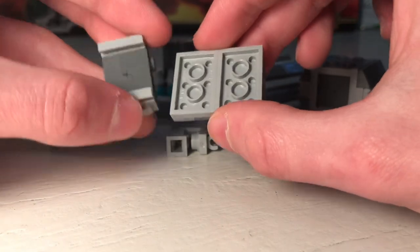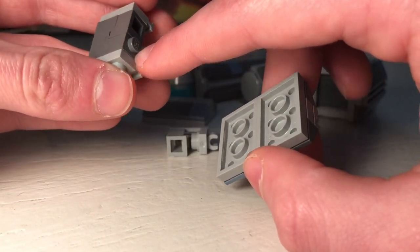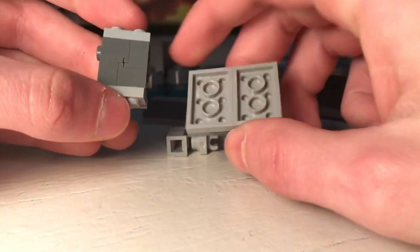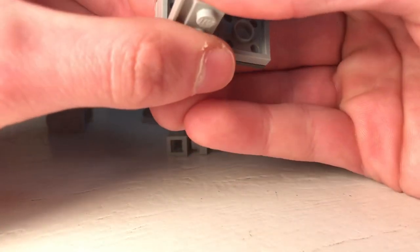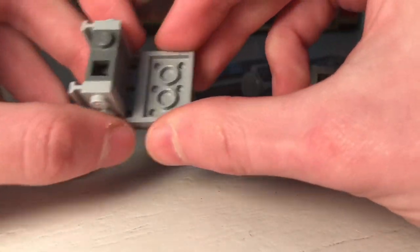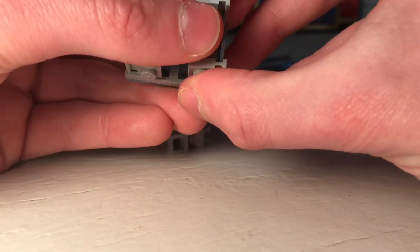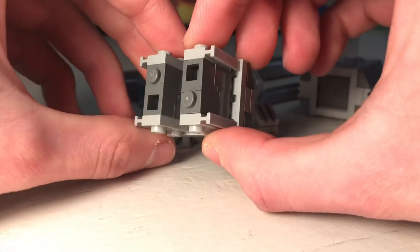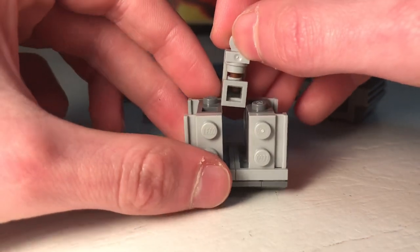Push everything together — that bottom stud should seat in the middle. You should be left with something like this, then do the same thing on the other side. Then take one of these, put it in the middle like this, and take the other one and put it upside down.